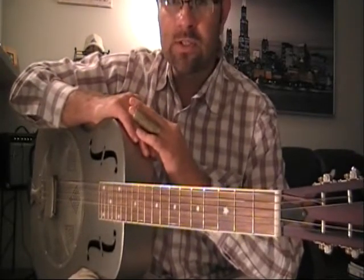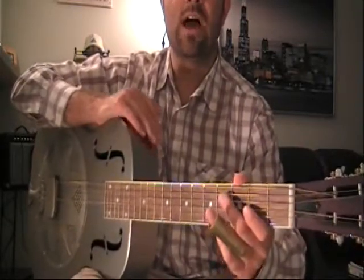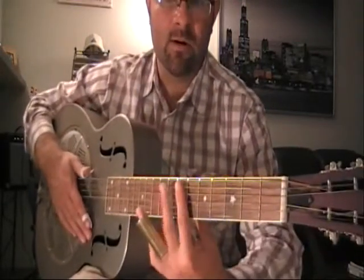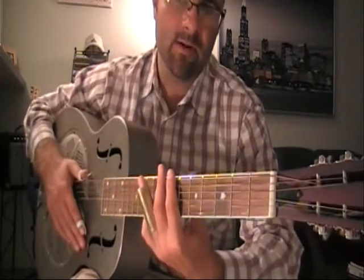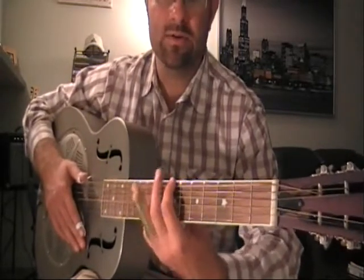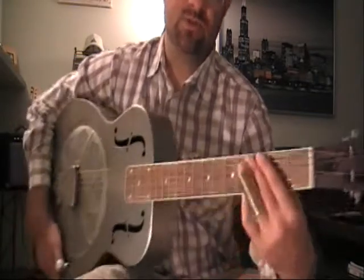Playing this kind of music, I highly recommend utilizing a resophonic guitar like the one that I have here, but if you don't have one that's quite alright — any guitar will do. An acoustic guitar is fine, even an electric, whatever is at your disposal.